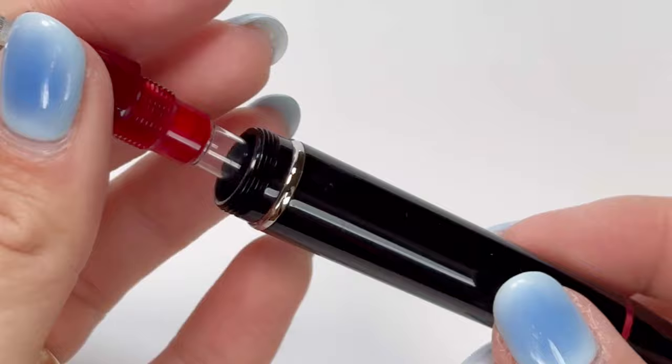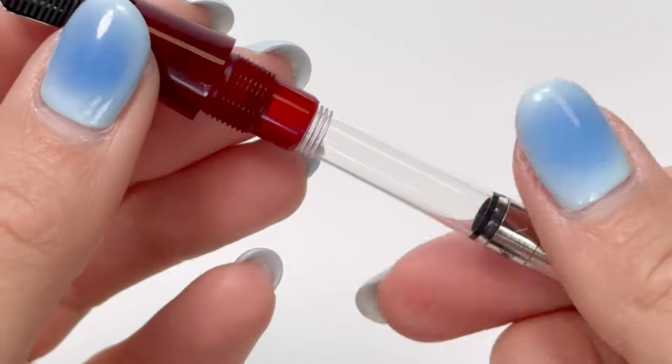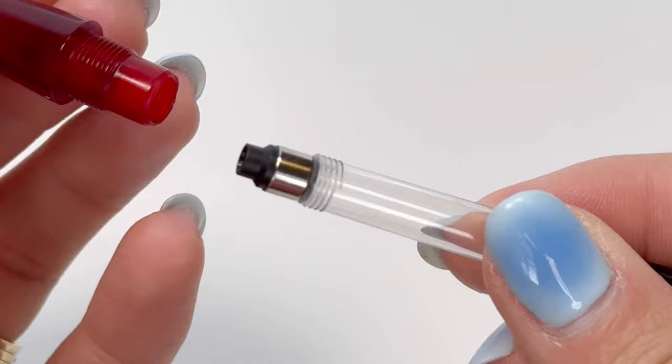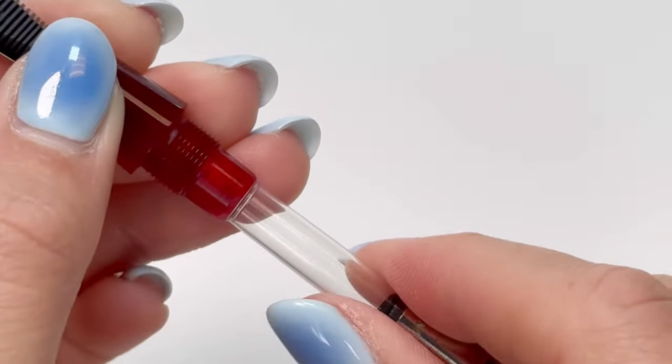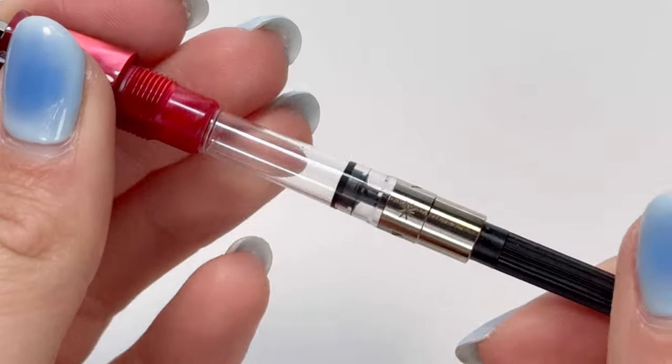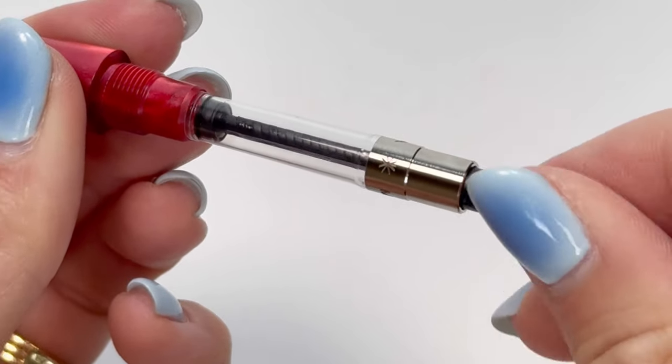The Maiorah Hippocratica fountain pen features a cartridge converter filling system compatible with standard international size ink cartridges and converters. There is a converter already inside the body of the fountain pen that you can just remove and fill with the ink that you would like, and then it'll be ready to write with.